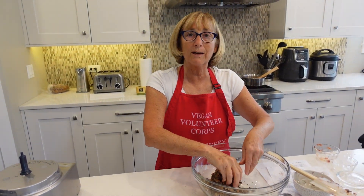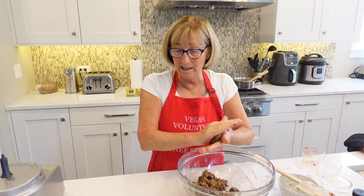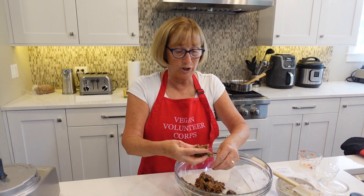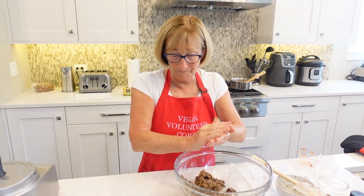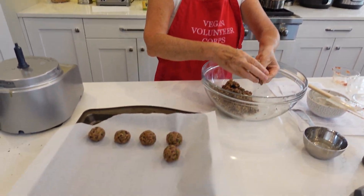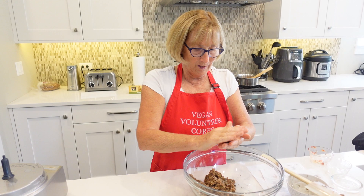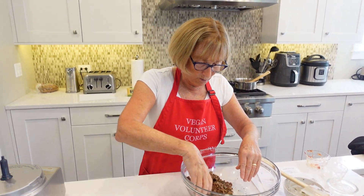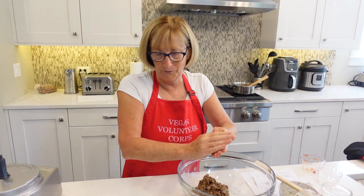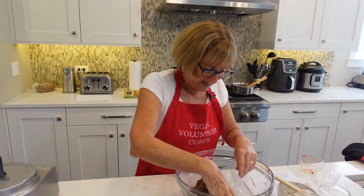One thing I'm going to do differently than the recipe is she says to fry them in a pan with a little oil before baking, but I don't use oil in my cooking. I think they'll be just fine if we just go ahead and bake them right after they've been in the refrigerator. You can keep them in the fridge for about five days or freeze them for about a month — great for a quick meal. Just grab some, add pasta and your favorite marinara sauce, and that's dinner.